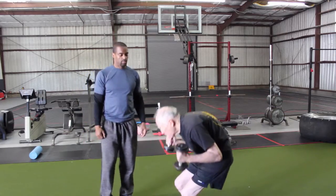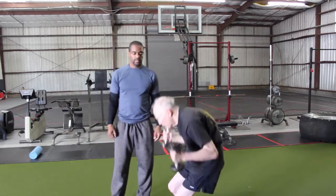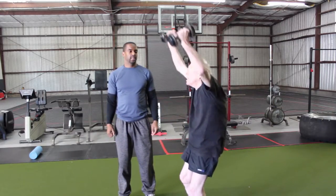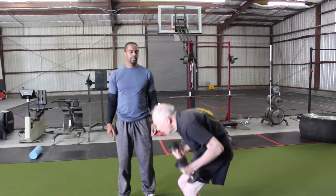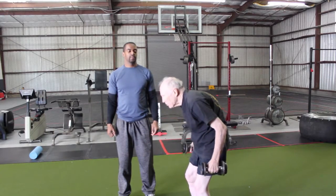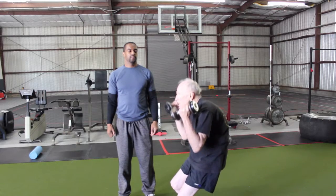There you go. Seven. That's it. Eight. Nine. Ten. You got five more. Five more. There you go.